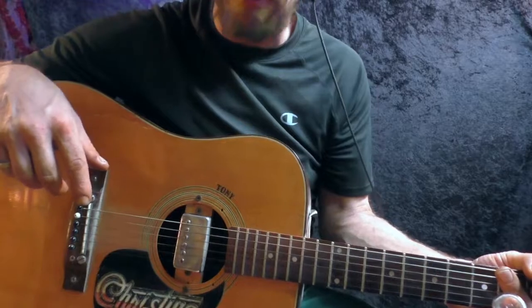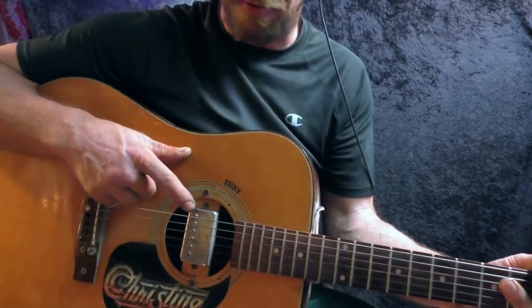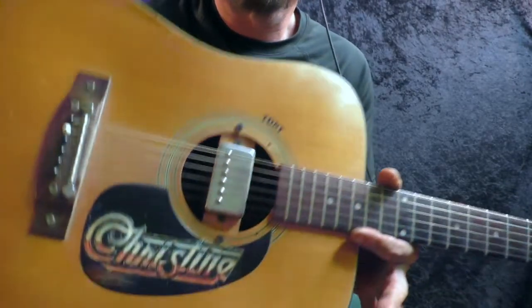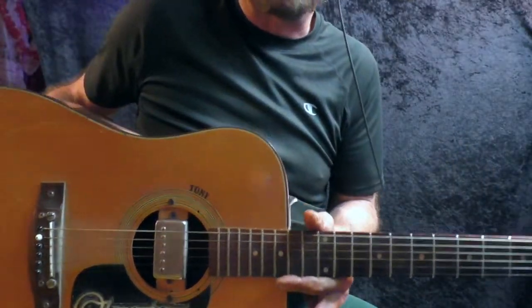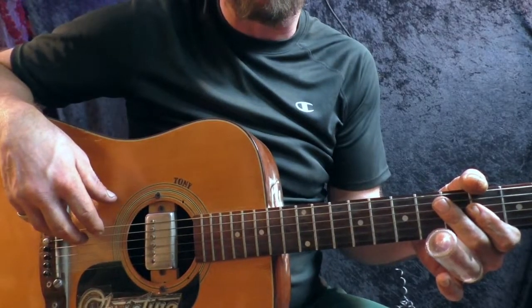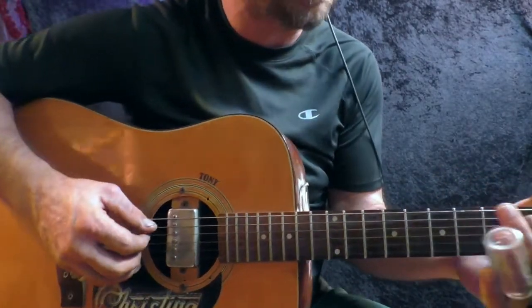It's also the first pickup I ever wound — rewound, to tell you the truth. It's an old '70s Valco, which is actually a single coil. It happens to look like a humbucker. If you notice, there's drywall screws in the bridge. That's why the customer didn't pick it up from the guitar shop they dropped it off at. So I got old Christine for $50, and two Valco pickups for $2.50 — so $52.50 and Christine here.